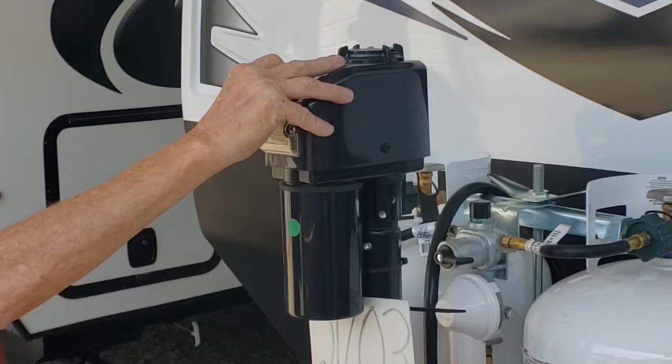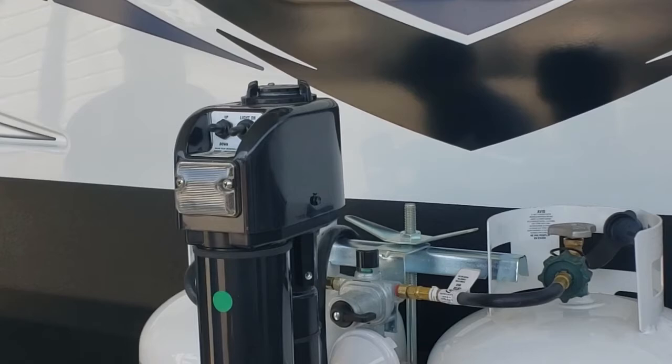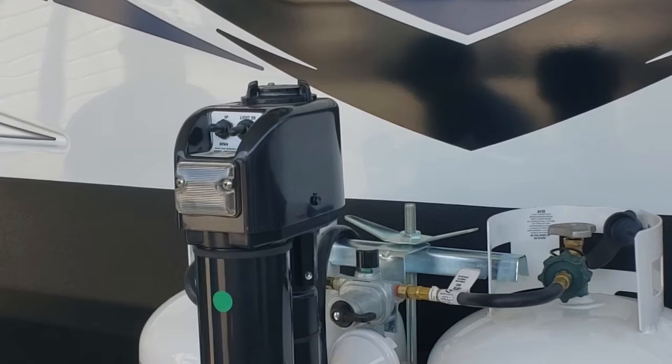The tongue jack up front is electric up and down. The fuse for it is here — that's a glass 20-amp fuse. If the fuse blows or the batteries are dead, you can cap it off and put your handle in here to crank it manually. They also give you a little bubble level to help level the trailer.